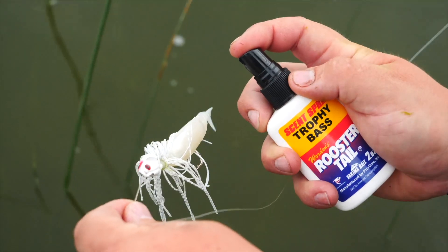A lot of times what you're looking for is a Colorado style blade if you're going to slow roll — if you're looking to bring that bait back slower to the boat. A nice slow roll back, a Colorado blade is really good. Now if you're bringing that bait back to the boat pretty fast, it's really hard to beat the willow leaf style blade.